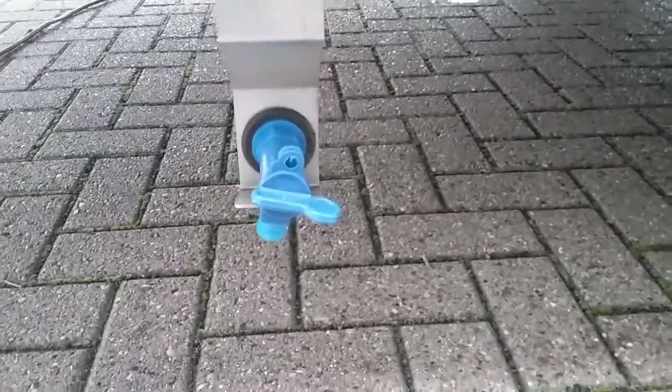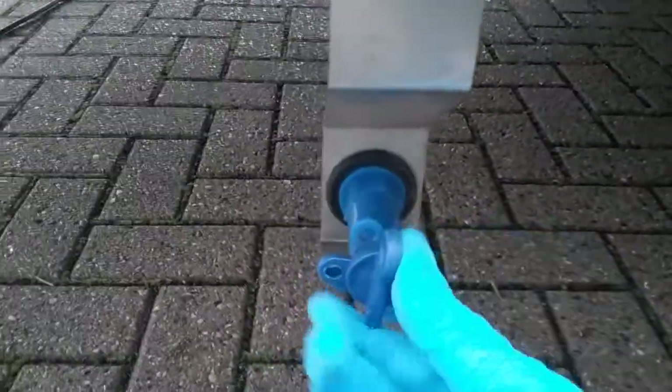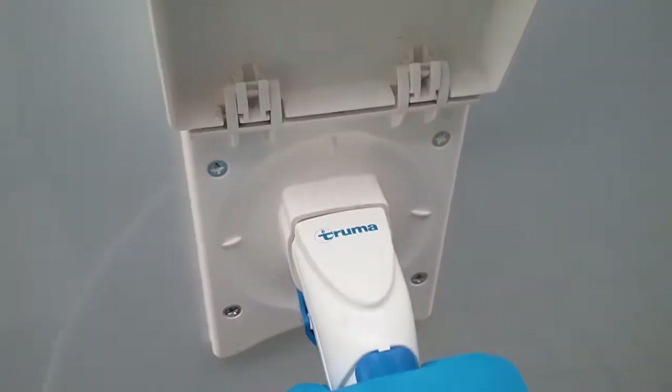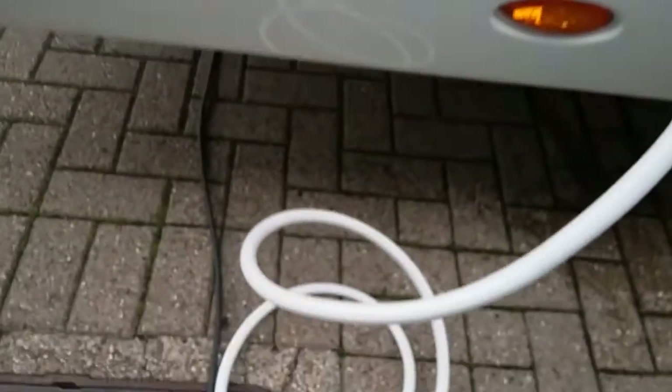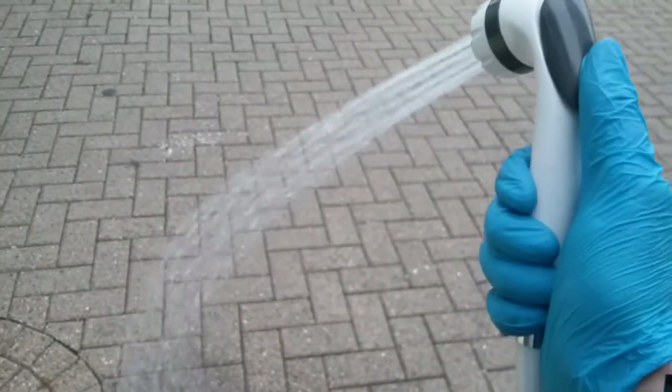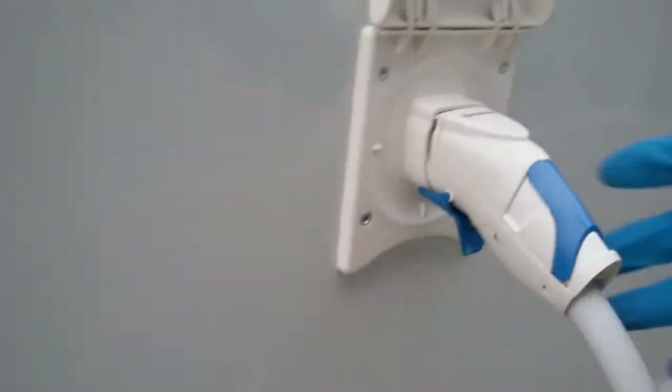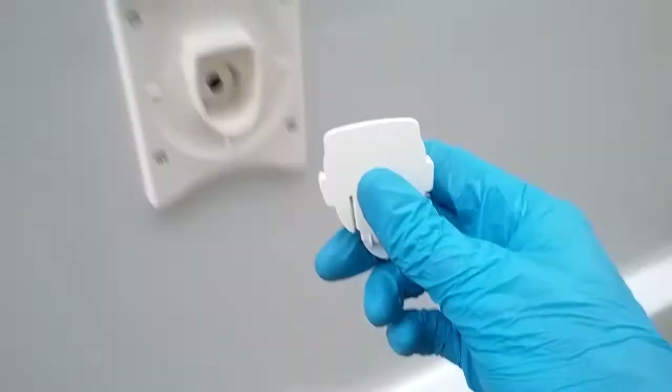Next we have the fresh water drain tap — to drain down the fresh tank just turn it. We then have the external shower point. Remove the dust cover, grab the end and plug it in. As long as the water pump is on inside, this will automatically go under pressure. To remove it, just pull on the blue trigger just here, then pop it out and pop back in the little cover and click it back in.